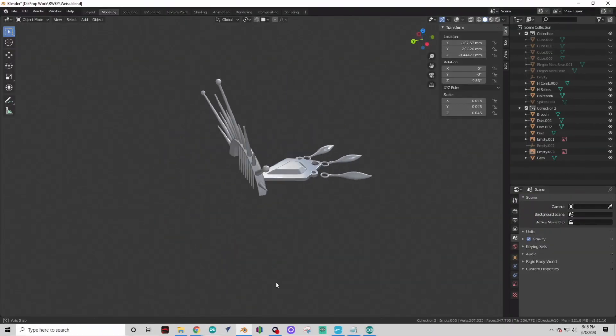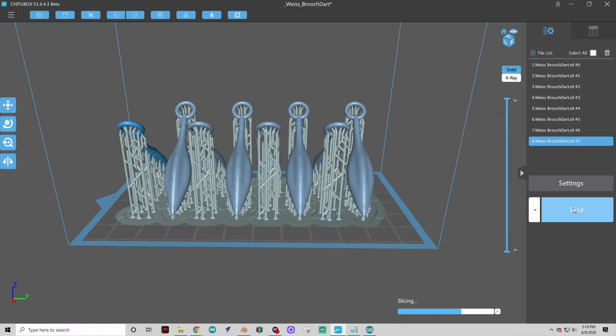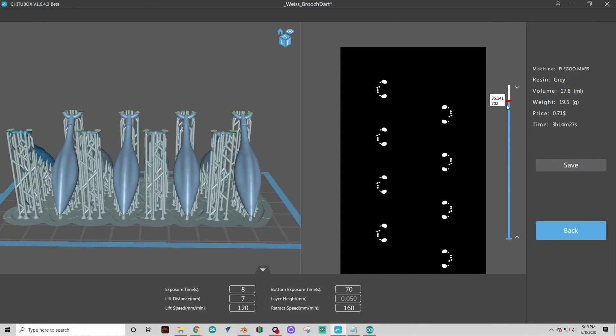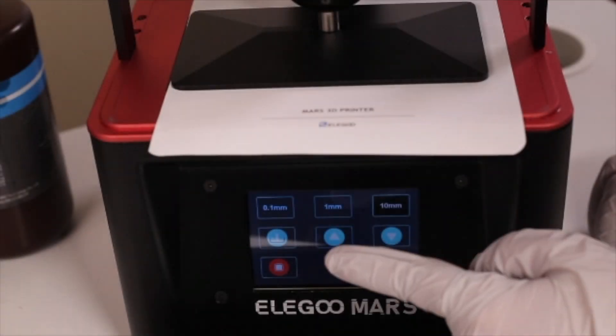All these files were 3D modeled in Blender, but you can use whatever program you're comfortable with. The printer comes with its own slicing software, so just load your 3D file into the program. Once your file is done, load it onto a flash drive which you will plug into the printer.